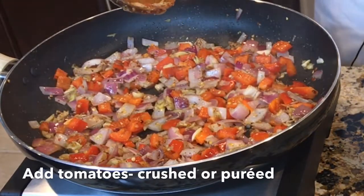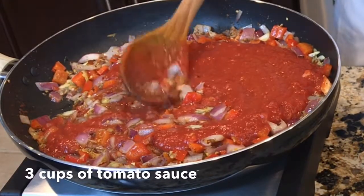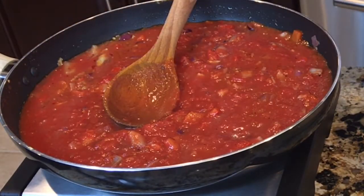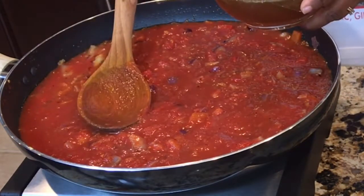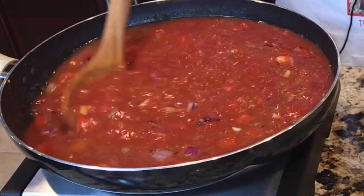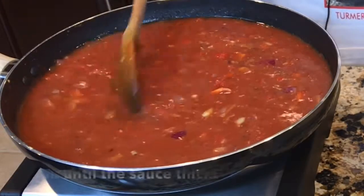Add the tomato sauce and crushed tomato. I'm going to rinse this can and add some water. Next, I'm going to add some vegetable broth. If you want, you can use chicken broth instead. This broth is optional — if you want to skip the broth altogether, you can do that. Let this cook.